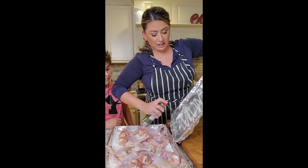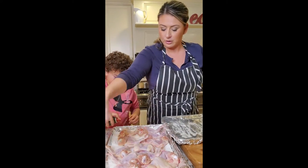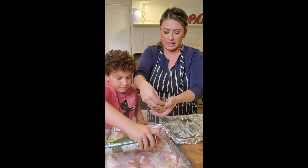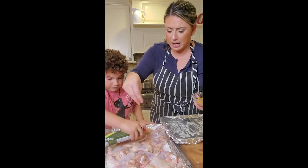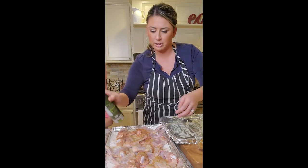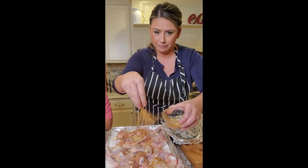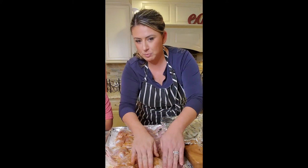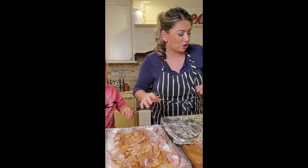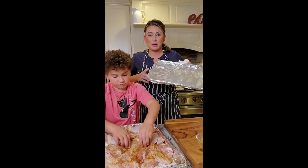This is my healthy take on it. Sheet pan, avocado oil — we'll spray that one side, give them a good roundabout. Then I'm going to take the seasoning and do a dry coating. I want you to massage the chicken, massage the chicken. Once they're flipped, we're going to do the same thing on that side, put them on the sheet pan and put them in.